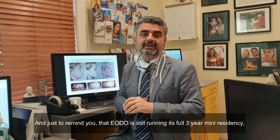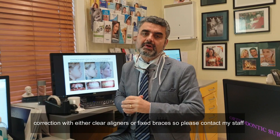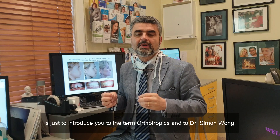Just to remind you that EODO is still running its full three-year mini residency, which includes such factors as myofunctional therapy, dental facial orthopedics, and full orthodontic correction with either clear aligners or fixed braces. Please contact my staff at EODO for further information on that course. But the purpose of today's video is just to introduce you to the term orthotropics and to Dr. Simon Wong and what he can offer in this same philosophy.